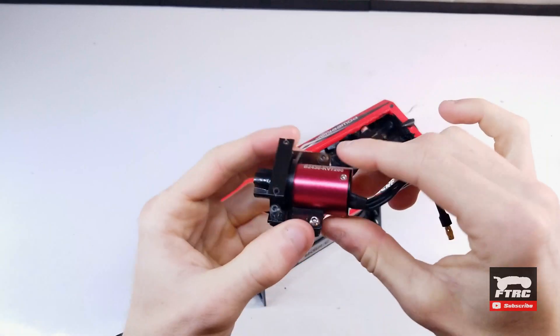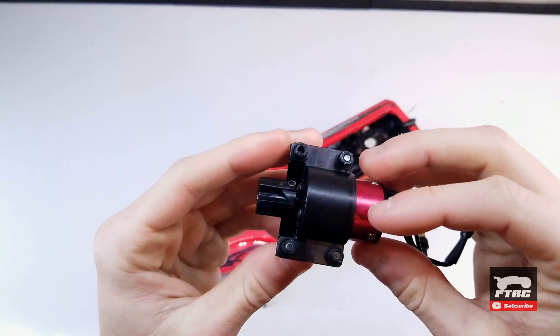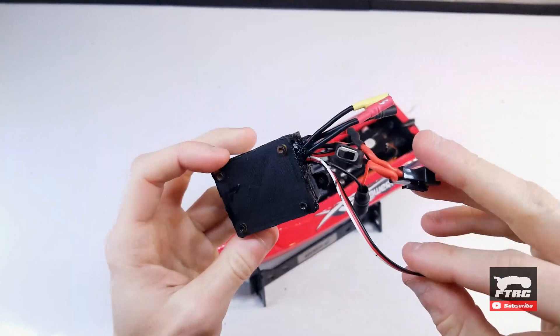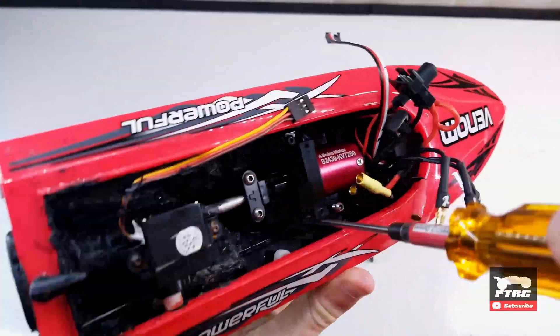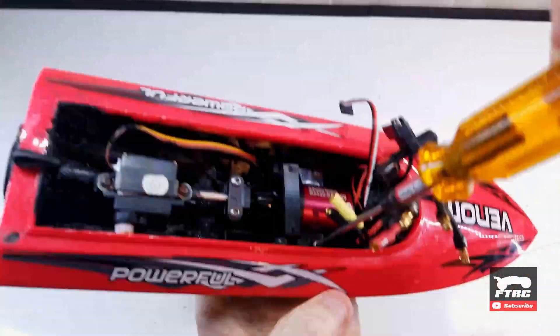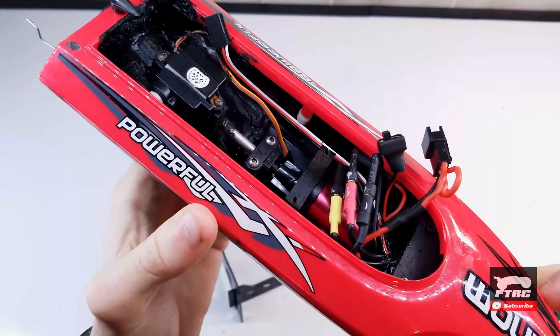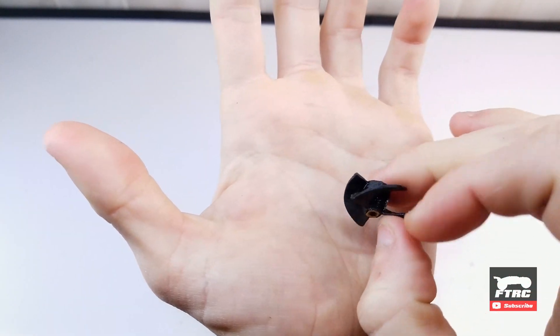What's going on everybody! Today I'll be installing a brushless system in the jet boat. Check out part one if you haven't seen it yet. This is the original impeller — I'll start with reusing this one.